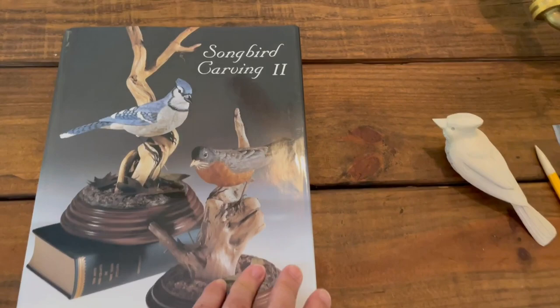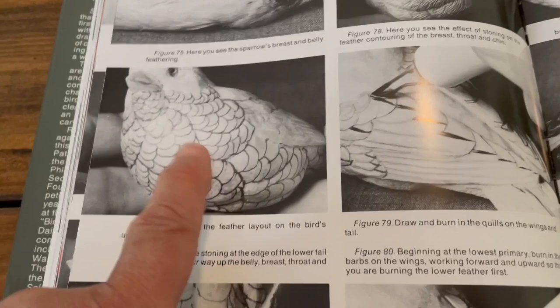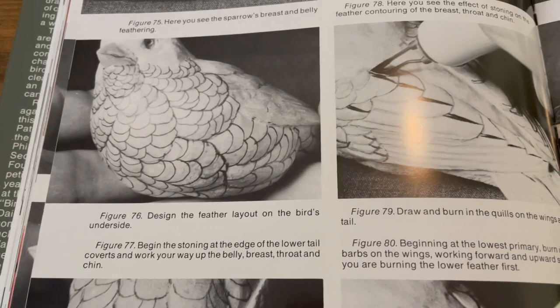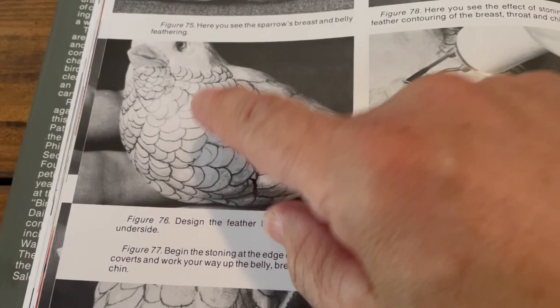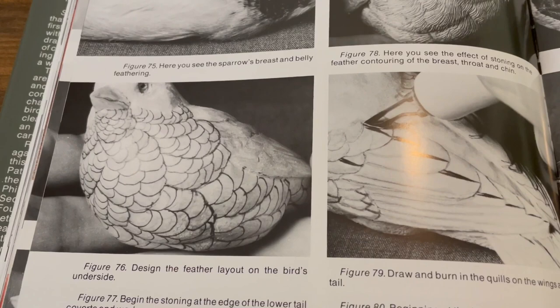I'm working out of the Songbird Carving book - this particular one is new to me. Here are the areas that we landscaped in: we carved these in and sanded them so there are humps and valleys, much like this, and then we drew in the feathers much like that.